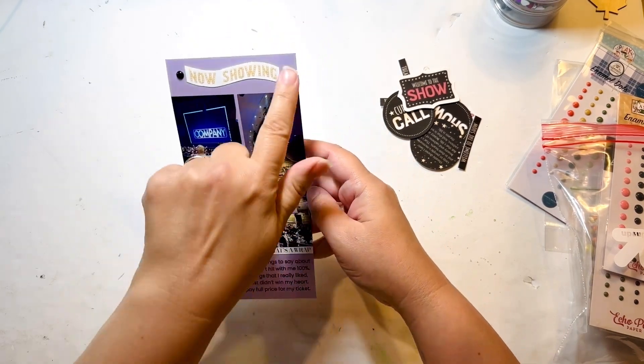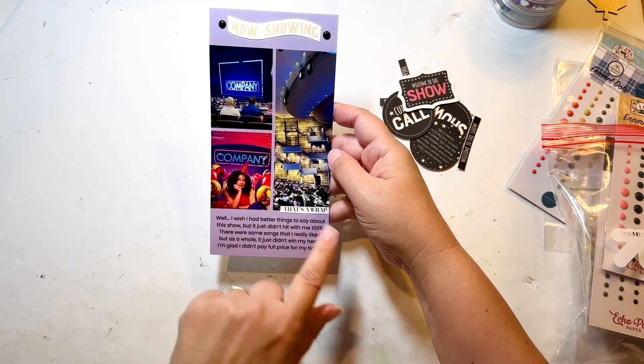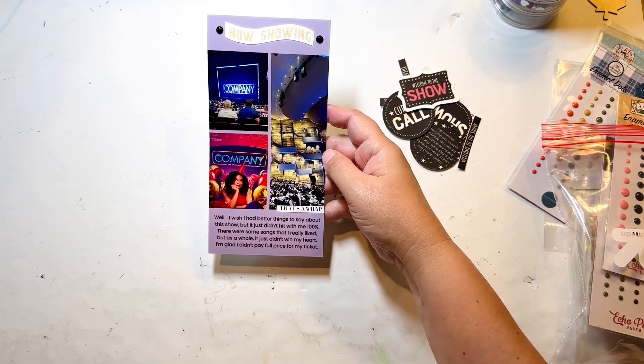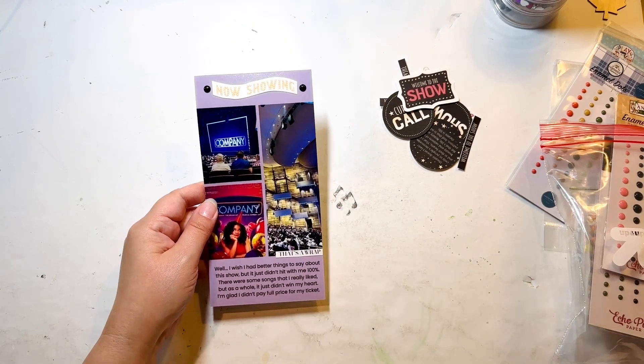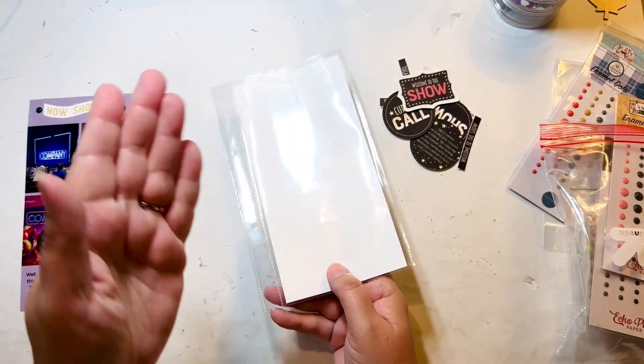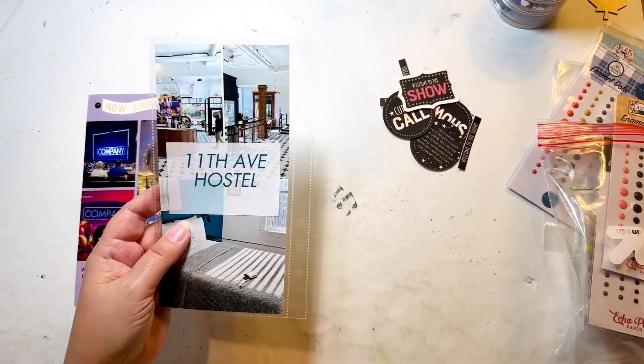I added the enamel dots up top. I tried one down at the bottom but it blended in too much with the background, so I'm leaving it as is. This one is now done, which is awesome. What's going to be on the back side of that is actually the next day, since I got back from this quite late at night.